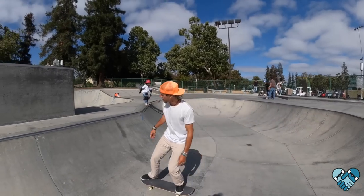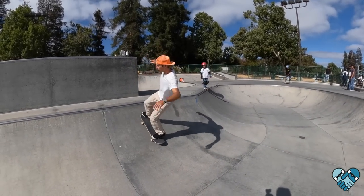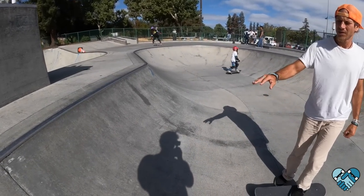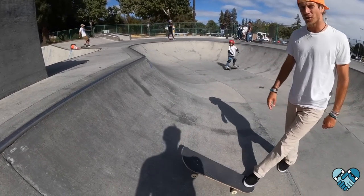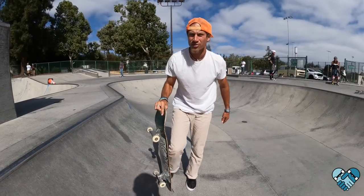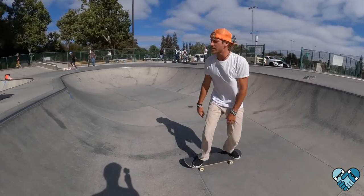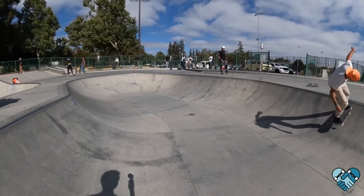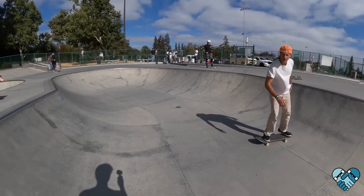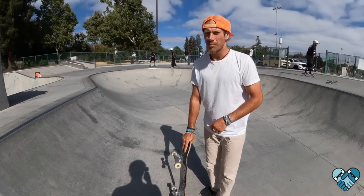Now we're going to get a close-up. Notice when I push on the nose, my goal is to tap my nose on the concrete — push your nose into the ramp. You're not trying to stand up on the nose; if you do that you'll slide out and smash your hip. Notice how my body angle is as I'm pumping. When I tail stall I stay leaning in the ramp, when I nose stall I stay leaning back. It's super important that you keep your head in towards the bottom of the ramp.